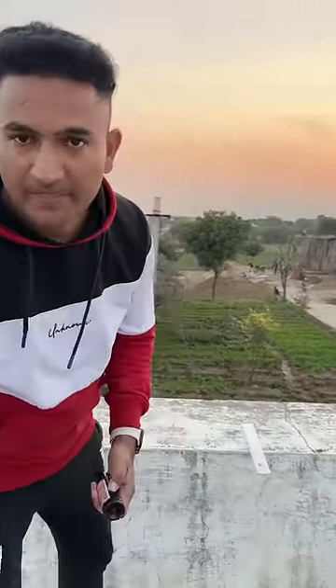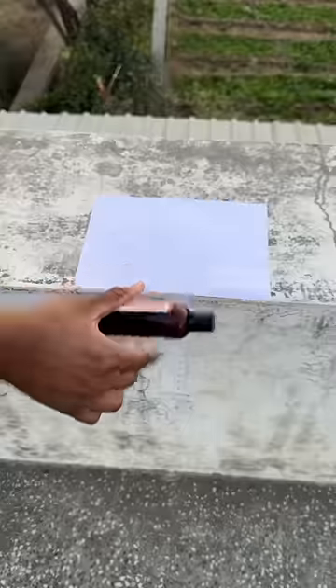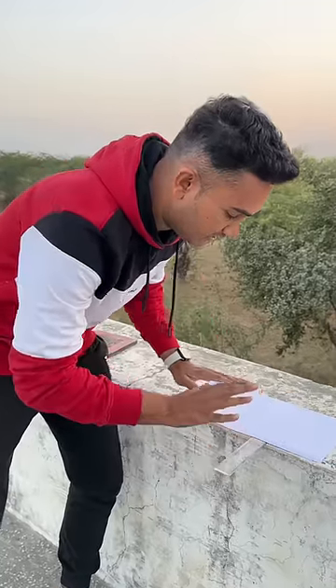But there's a twist. If we put it on paper, it will break. So I put it on paper, and now I'm going to fall down. So this is the case: if I do it slowly, it will fall down. But if I do it with a hole, it will not fall down. So this is the case.